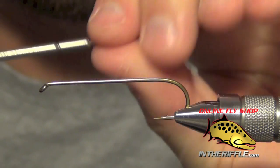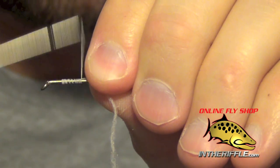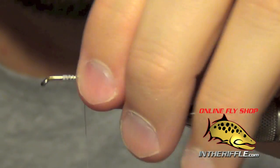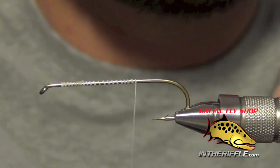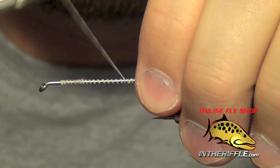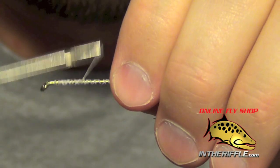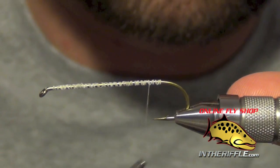The first thing we are going to do is start with a long streamer hook and tie in some heavy white thread. All we are going to do is lay down a quick basic thread base. I usually go back and forth a couple of times — this just gives our material something to stick to. It doesn't have to be pretty.